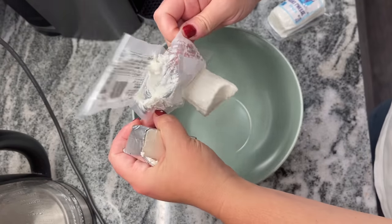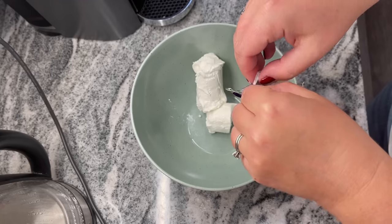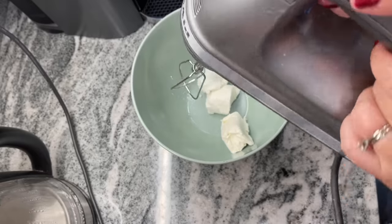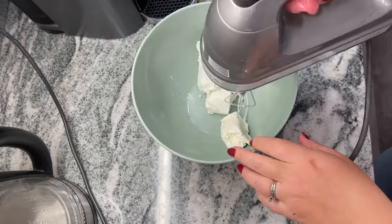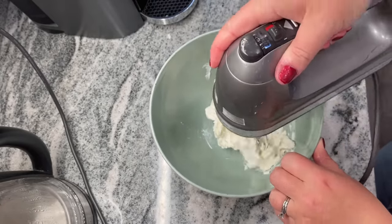You want to start off with about eight ounces of softened goat cheese and two ounces of softened cream cheese — that could just be room temperature on the counter, that's going to be fine. Then we're going to mix those together. You can use a stand mixer, or I just used a hand mixer and it actually worked great.